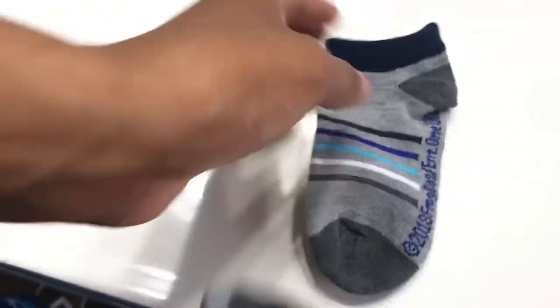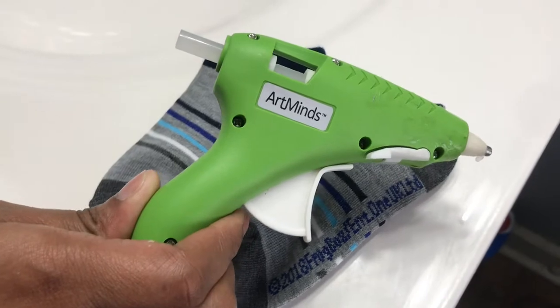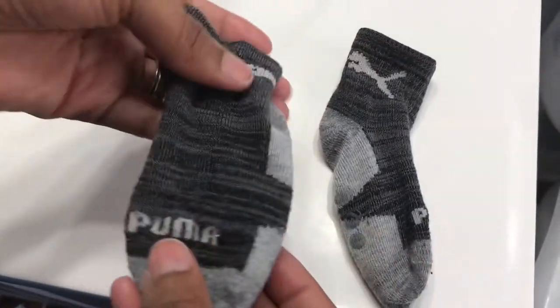For this project, all you'll need is a pair of socks and a glue gun with glue.